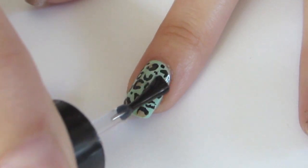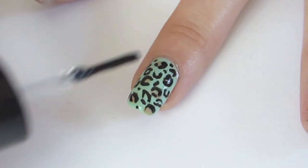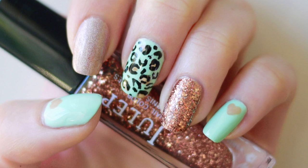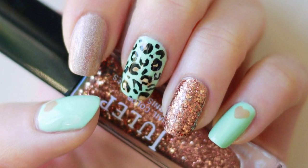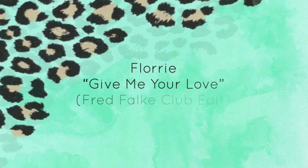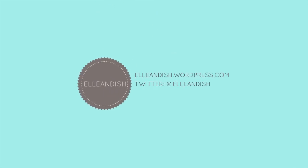Then seal your designs with the top coat. Now you're finished. Music by Flory. That's it for my tutorial, thanks for watching. We'll see you soon, bye-bye.